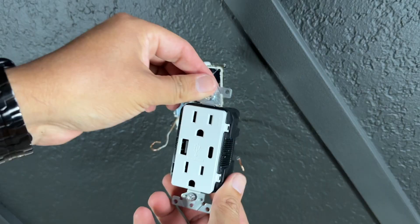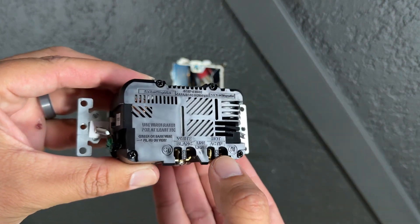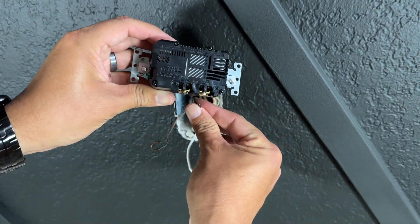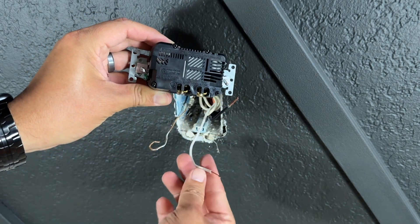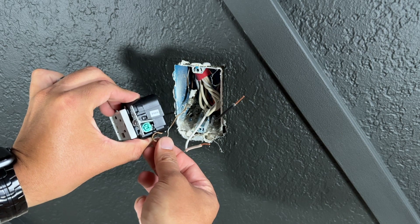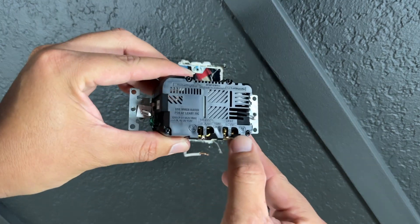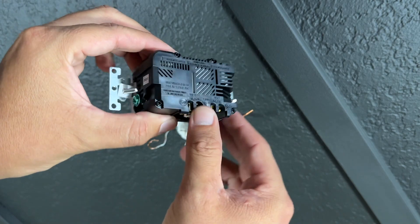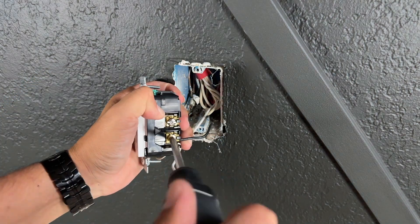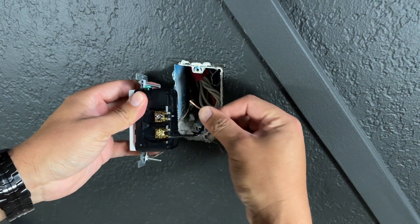Behind the new outlet there are screws where you connect your cables. If you look closely, you'll see labels: 'HOT' and 'WHITE.' On the HOT side you connect the black cable that has the power, on the other side you connect the white neutral cable, and the green screw is for your ground — the copper cable. If you have more than three cables, you can connect two black cables on the HOT side, two white neutrals, and you only need one ground. I'll start with the black cable and then the white neutral.